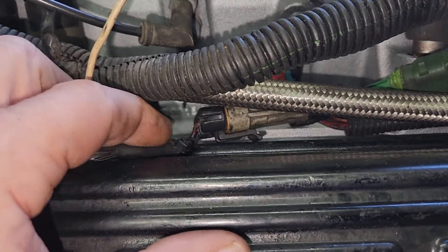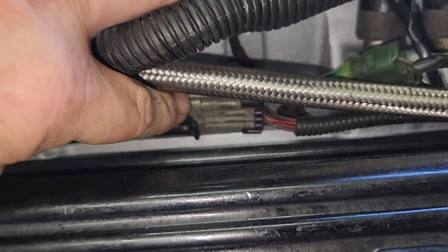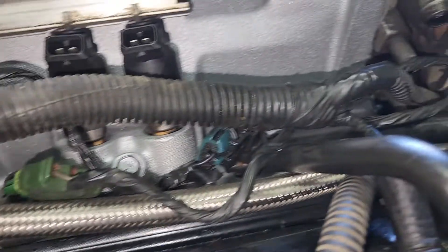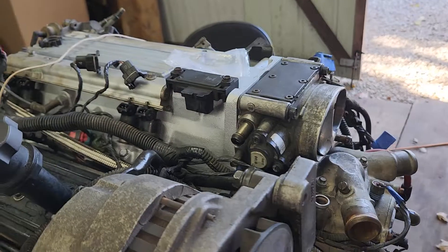Real important - this one right here has to be plugged in to the Opti harness. That plug right there which goes down and goes to your Opti. This is another emissions plug, that's an emissions plug. We're not going to hook that stuff back up, we're not going to worry about it.